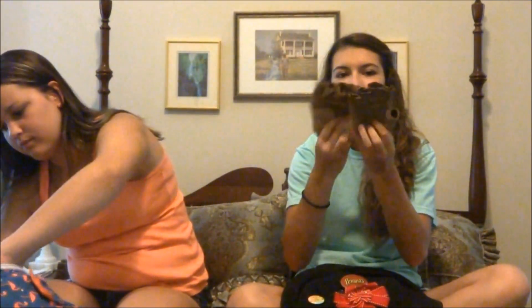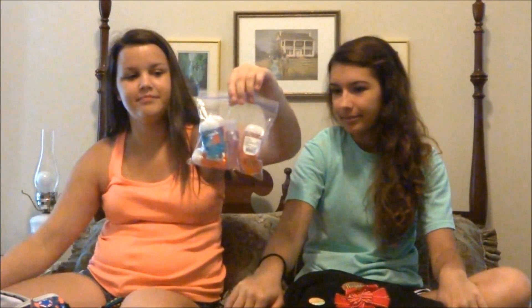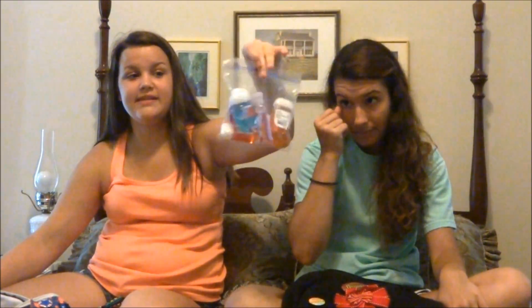Band kids probably won't need these, but guard people probably will. I have some gloves so when you catch all of your equipment it doesn't really hurt. Also, when your hands are sweaty it's easier to catch things. They do smell pretty bad though. I keep lots of hand sanitizer.